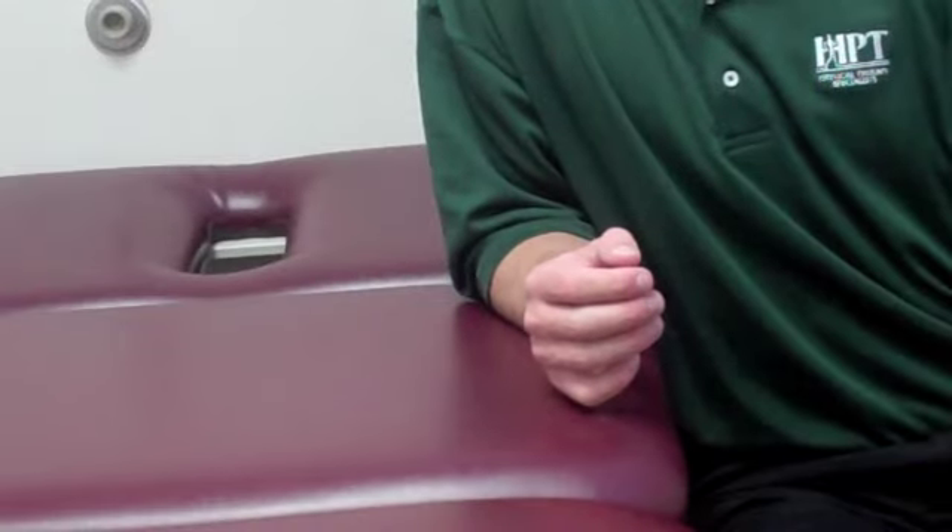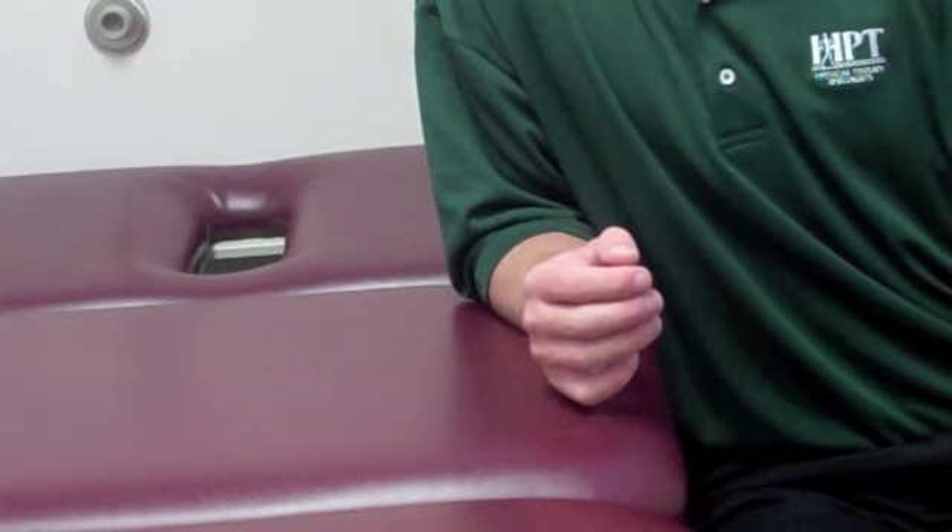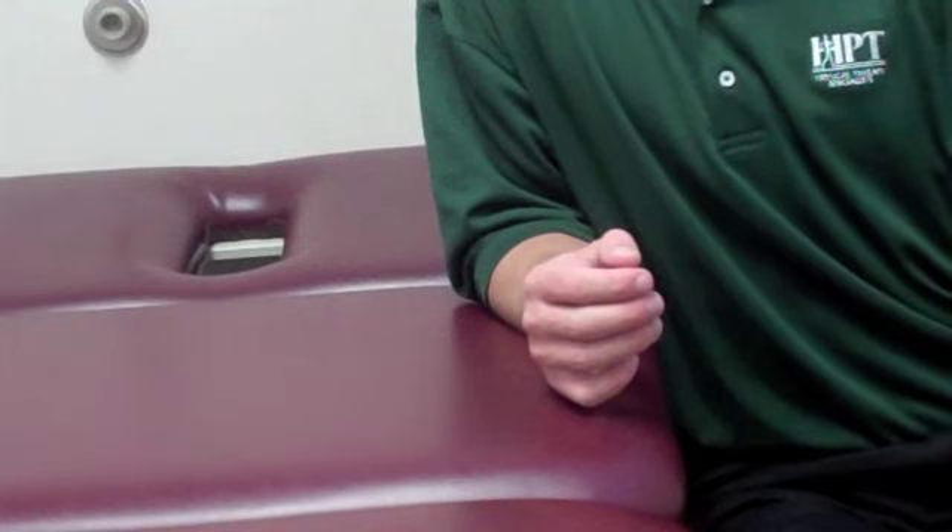What we're describing here is a wrist supination exercise. He does have his arm rested on a table or flat surface for this exercise, though it is not imperative that you do so.